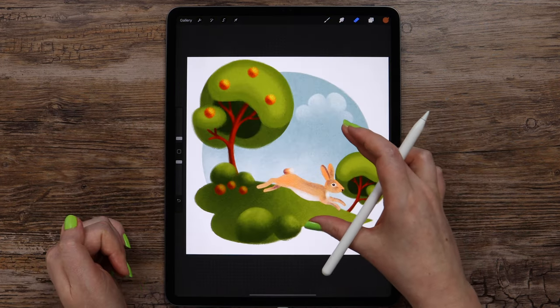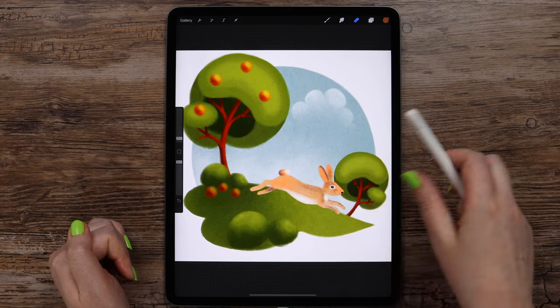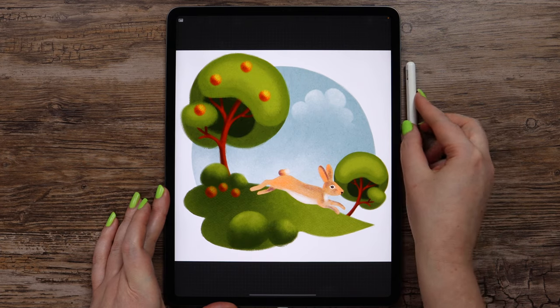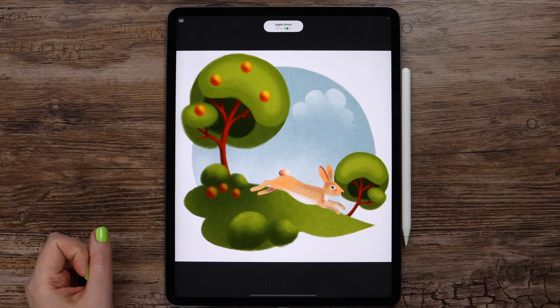And now our illustration is ready. If you enjoyed this tutorial, please give it a like and subscribe to my channel. If you share your drawing on Instagram, tag me in your post so I will be able to see it. You can support me and unlock even more tutorials on my Patreon page — you will find a link in the description. Thank you for watching and I will see you in the next video!